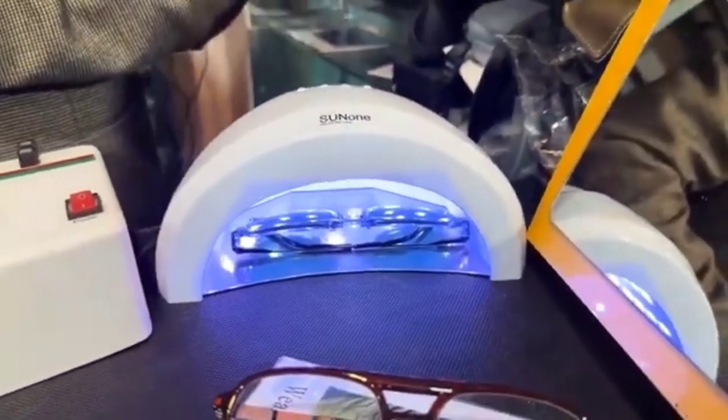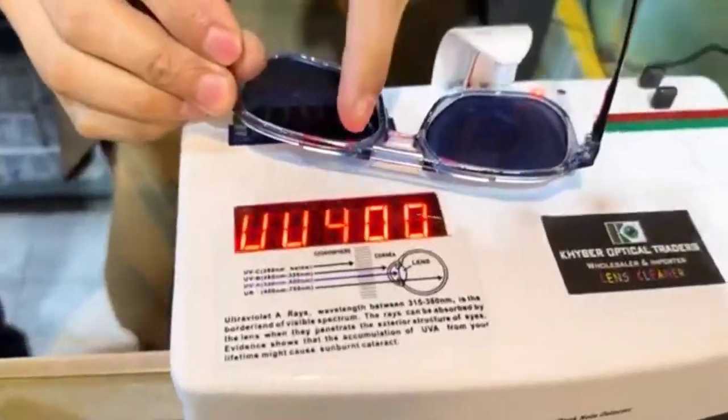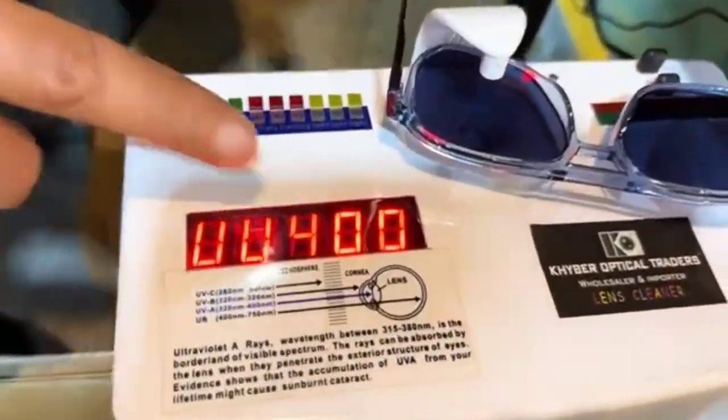Now I will test ultraviolet and with blue light. It is resistive — ultraviolet UV 400 resistive. UV 400.